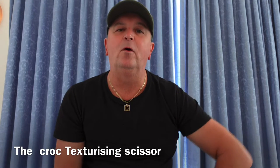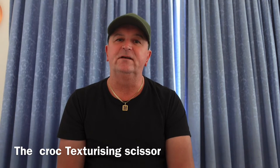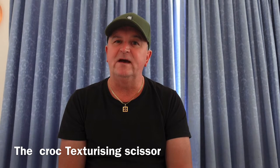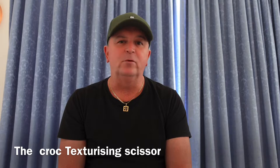Hi guys, David D here. Been a while. Today we're going to go down to Excellent Edges and check out the Croc Texturising Scissor. It's going to be a great afternoon. We're going to see how it performs and we'll go from there.